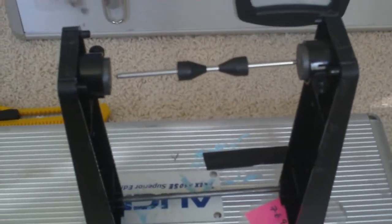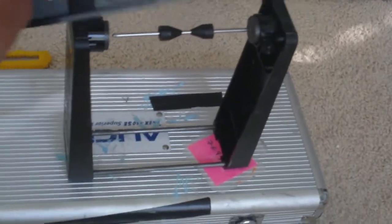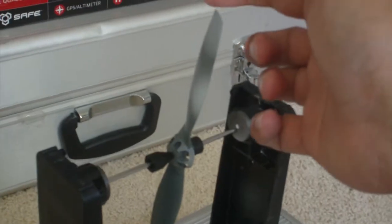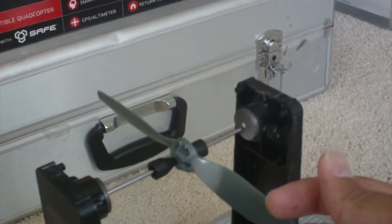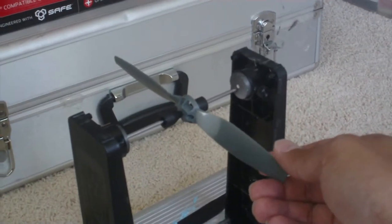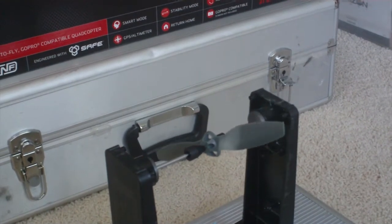The next thing you should have is a bubble tube, because you have to make sure your balancer is also balanced. I usually put it right there just to ensure the bubble is in the middle — that means my prop balancer is even to give me an accurate reading. So the next thing you do is put the propeller right there with the rod right in between the magnets. What I've learned is that it's supposed to hold its position at any spot during the spin.